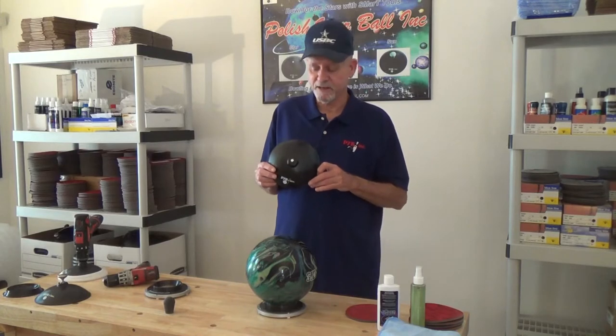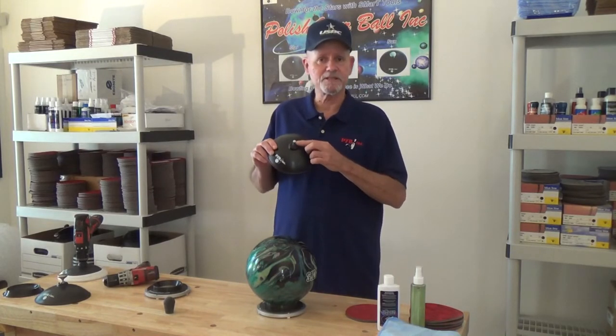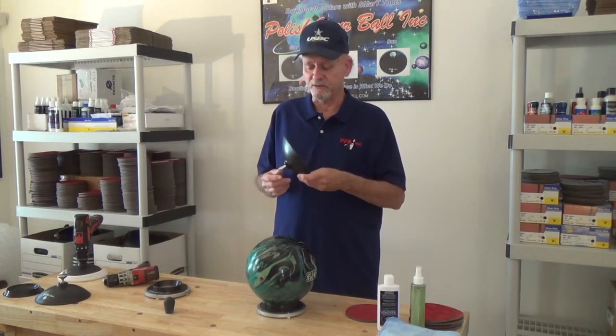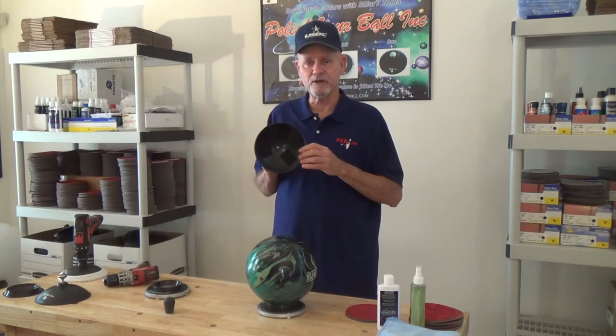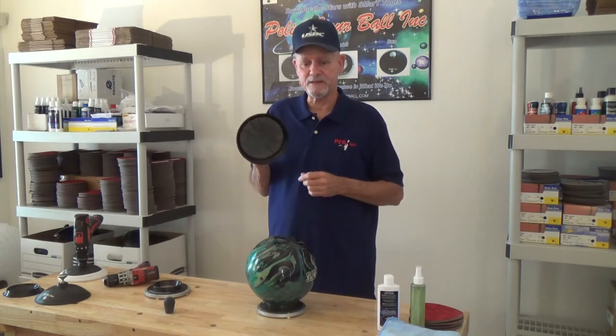This is the Smart Star. It's injection molded using ABS plastic. During the process, a shaft is inserted for use with your drill. On the inside, it has hook and loop for attaching abrasive pads.